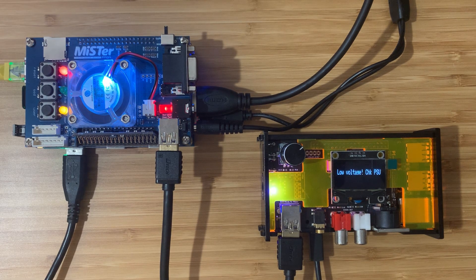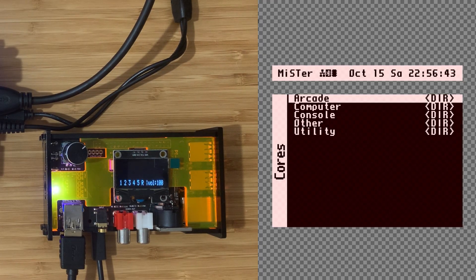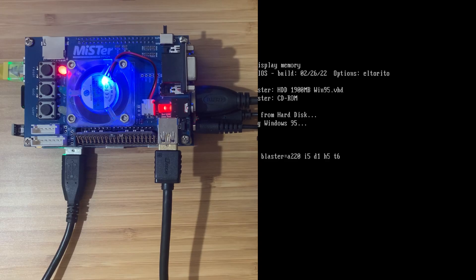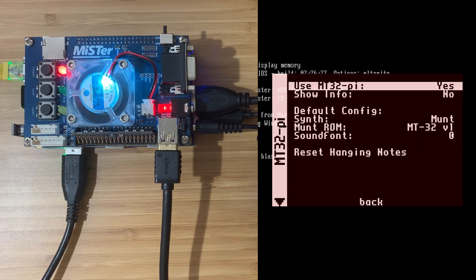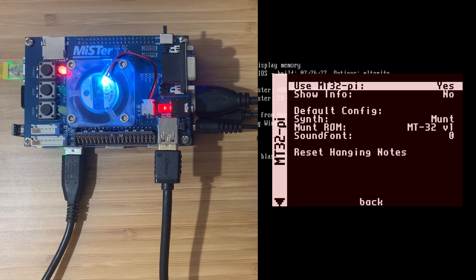Lights go on — that's a good thing. MT32Pi turns on, that's also good. On the MiSTer, going to Computer and A046, bring up the menu. Good news: we've got an MT32Pi menu entry here, and use MT32Pi is set to yes. I assume this means it's been auto-detected and should work. Let's give it a try with some games.